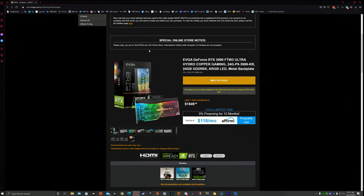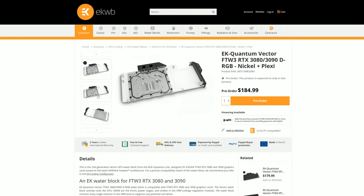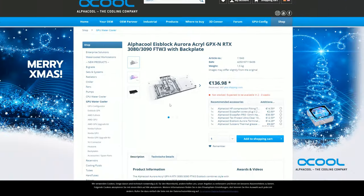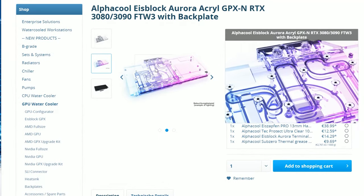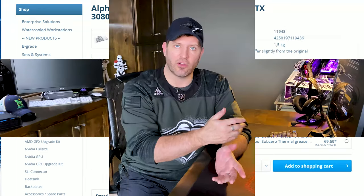Nvidia's argument was that the card in its standard format is a three-slot card, which is true. But companies like EVGA offer a hydro copper version which is a single-slot card. A lot of aftermarket water block makers — EK, Bitspower, Phanteks, Watercool with their Heat Killer block, Alphacool, and so on — are going to offer water blocks for these cards, bringing it down to probably a two-slot or even one-slot design. That means we'd be back to needing the three-slot NVLink bridge, if it were available.